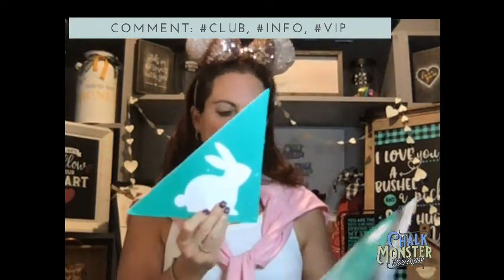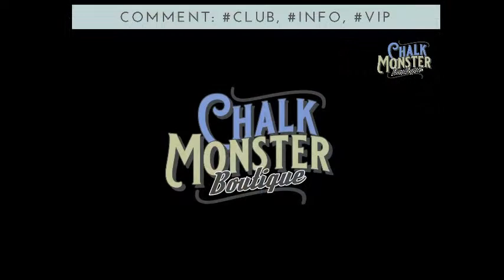Tonight, one of my cutie patootie favorite projects. We are going to take this and one of my favorite surfaces — it's our board and pedestal stand. It goes horizontal, it goes vertical. We're going to put a cute little bunny on it and overlay Happy Easter. It is going to be so adorable. But before I get started, you guys take a look at this. I'm going to go get ready, I'll be right back.